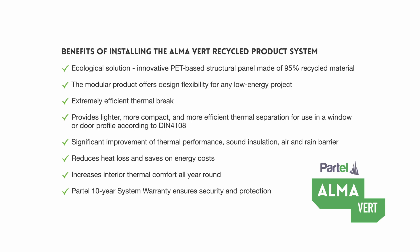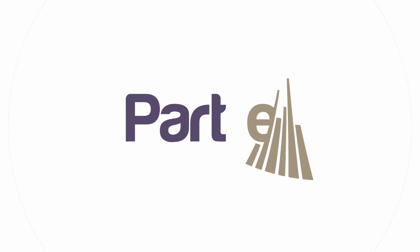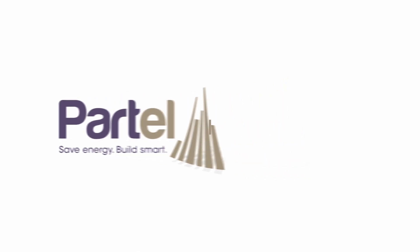Partel 10-year system warranty ensures security and protection. For further information about the Almavert product system or if you have any questions, visit our website. Check out the other installation videos to learn more.